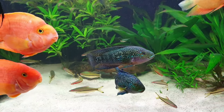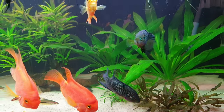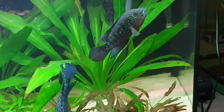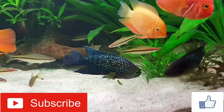Hi guys, Ali the fish keeper here. Today I want to talk with you about one of my favorite cichlids in the aquarium hobby: the Jack Dempsey cichlid. Make sure to subscribe and hit that like button if you want. Let's get into the video.